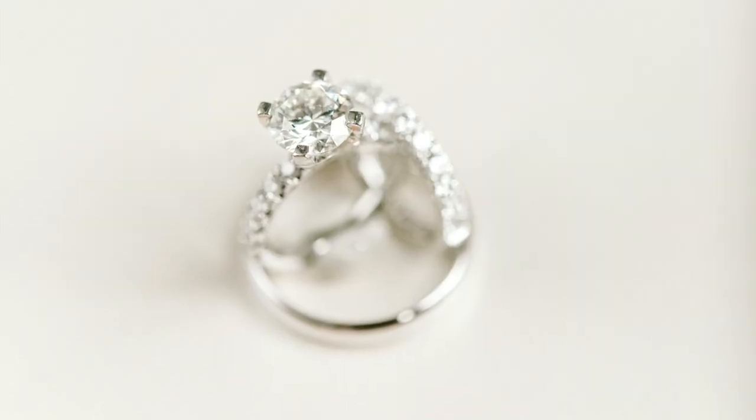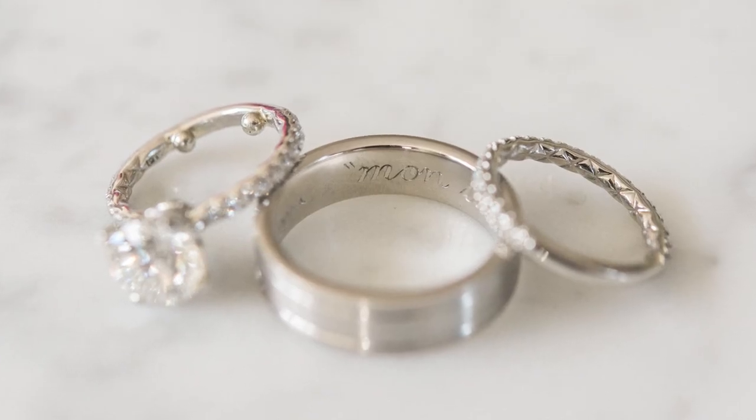Once you have your tools picked out, you're going to want to set up the rings in a way that looks desirable. One insider tip I've been using for years is to use Elmer's tack and stick to make the rings stand in the exact position you want. This is really helpful because wedding rings come in all different sizes, and sometimes you want them positioned so you can see the diamond, the inscription, or whatever detail you're trying to capture.